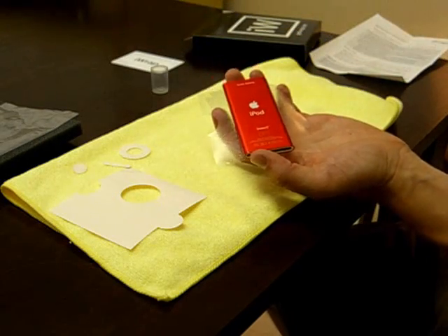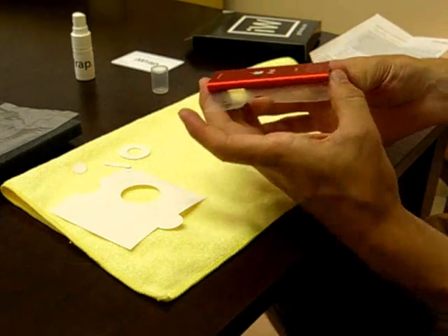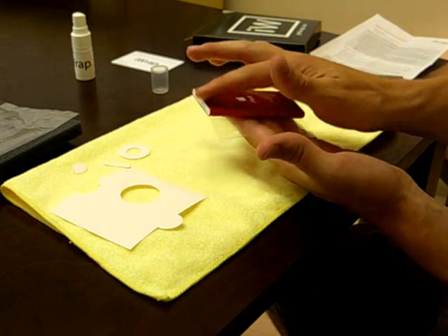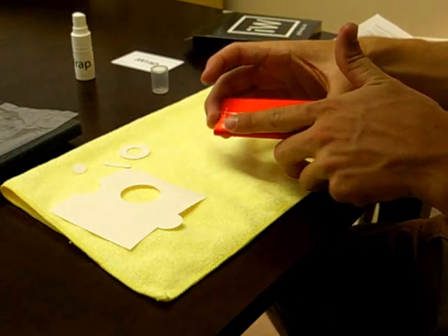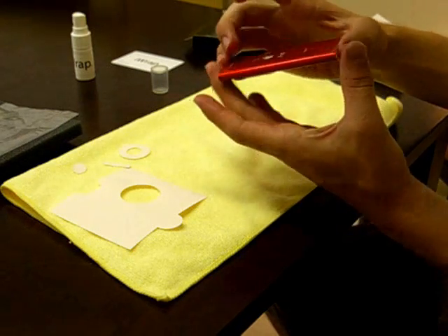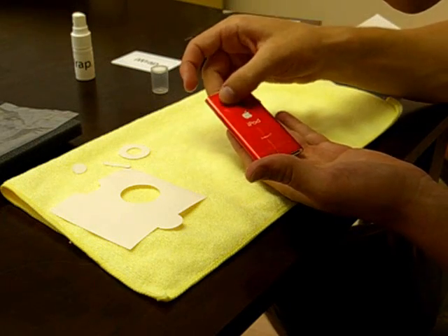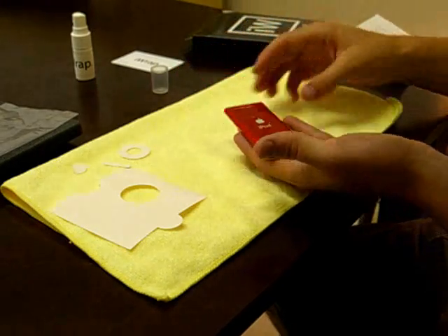If you have a device that also has corners, you can repeat steps four through six for those corners. Go ahead and spray it, then place the film right around the edges — firmly press and put it right in place where you want it. Now go ahead and do the other edge. Very simple process. If you don't get it exactly right, you can just slide it where you want it.